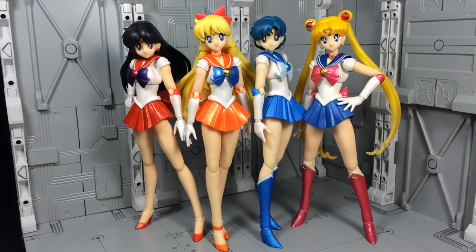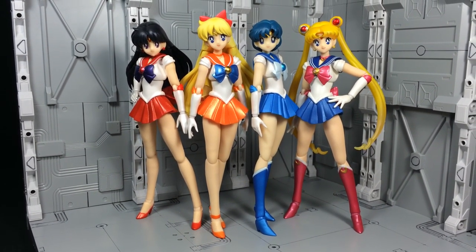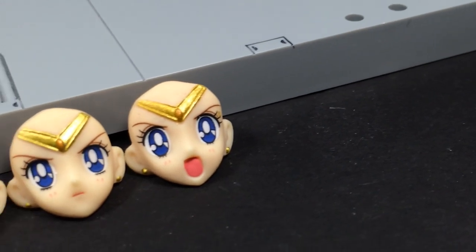Of course, I'm just touching upon the exclusive sections to Sailor Venus, so make sure to check out my original SH Figuarts Sailor Moon review for a more in-depth look on the details of the figure. Moving on to faces,